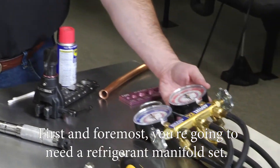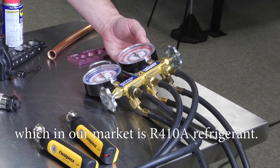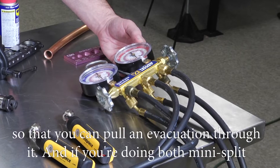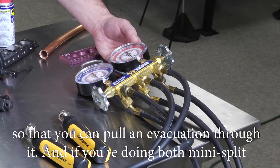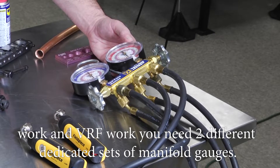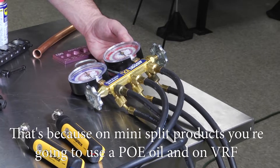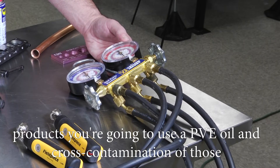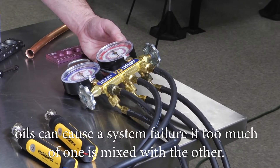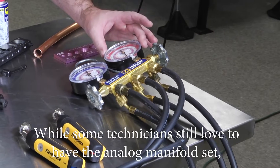First and foremost you're going to need a refrigerant manifold set. This set needs to be rated for the refrigerant you're working with, which in our market is R410A. It needs to have heavy-duty vacuum rated hoses so you can pull an evacuation through it. If you're doing both mini split work and VRF work, you really need two different dedicated sets of manifold gauges, because mini split products use a POE oil and VRF products use a PVE oil. Cross-contamination of those oils can cause a system failure.